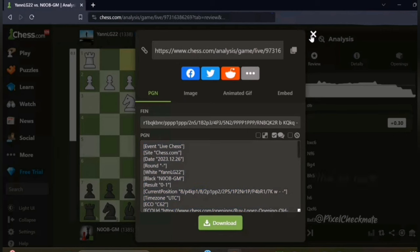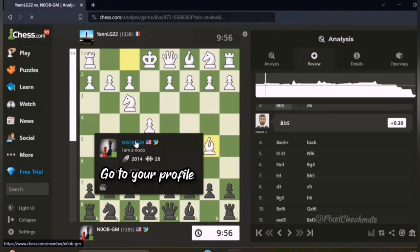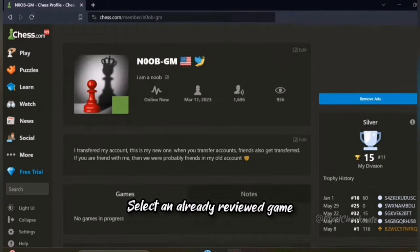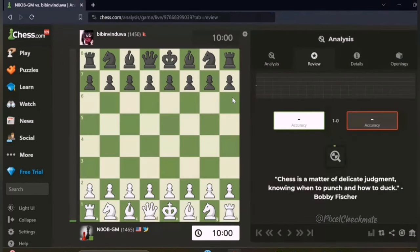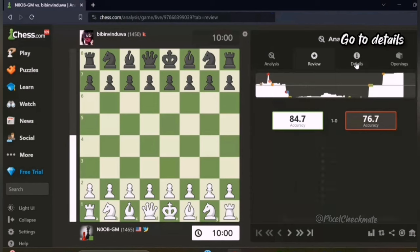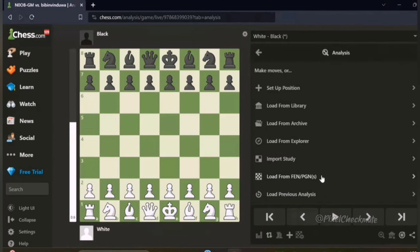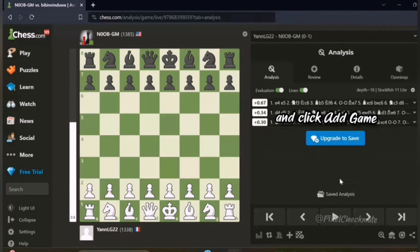Now go back and go to your profile. Select an already reviewed game, go to details, and click on the add game button. Click on load from PGN, then paste the PGN you copied before and click add game.